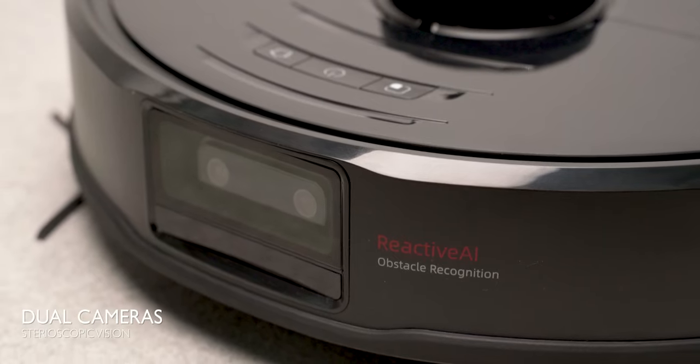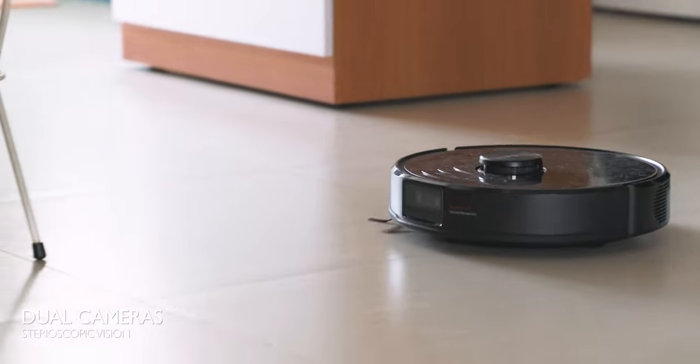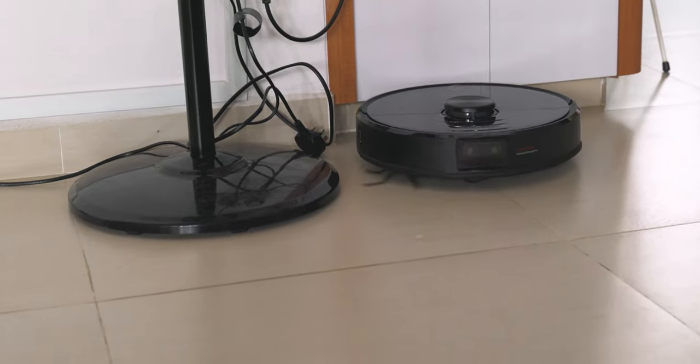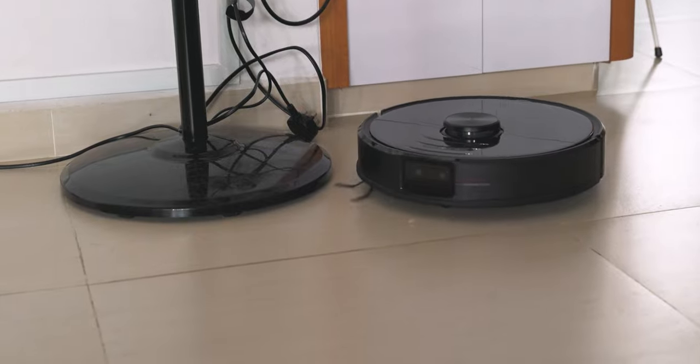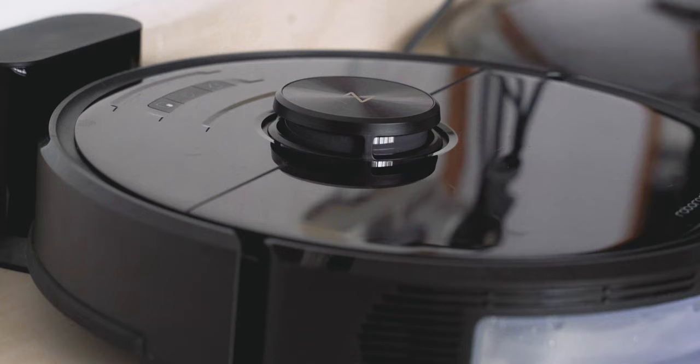Now the thing that makes this robot vacuum stand out from the rest is that it comes with these two stereo cameras. These dual front-facing cameras allow the vacuum better depth perception to accurately estimate the location and size of an obstacle to best avoid it. This is a new feature that is combined with the typical LiDAR navigation sensors.